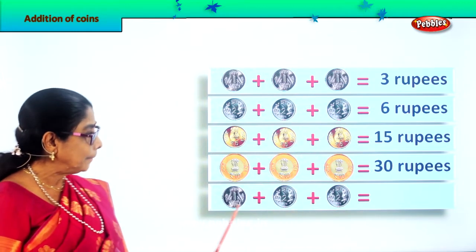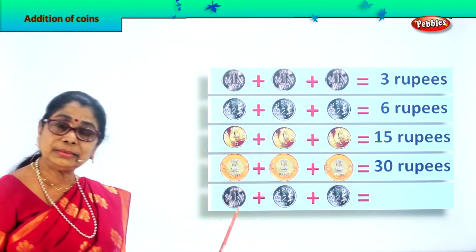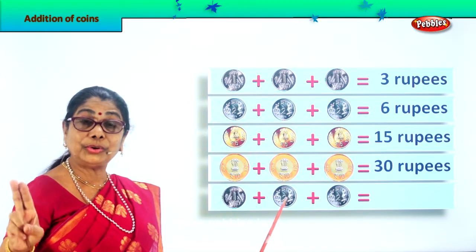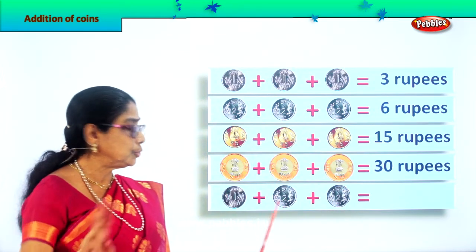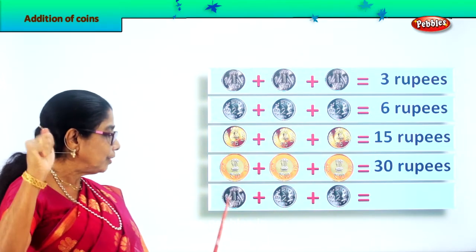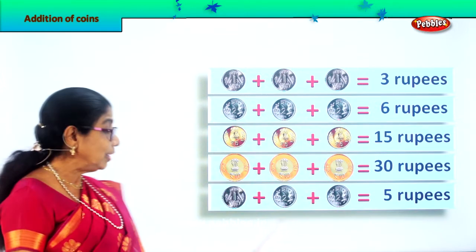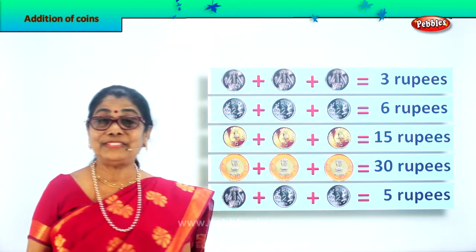Now they have given mixed money coins. Let's see: first one — one rupee coin, plus two rupee coin, plus another two rupees coin. Now: two plus two is four, four plus one is five rupees. And what did you get for five rupees? One big balloon! So we learn to add: one plus two plus two is five.